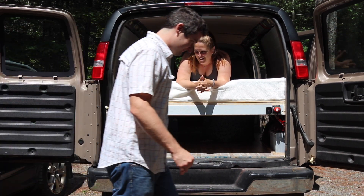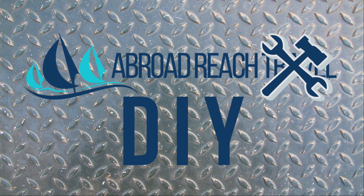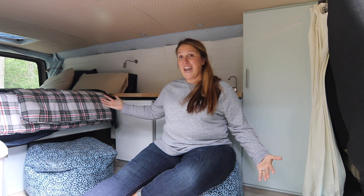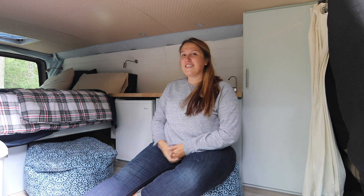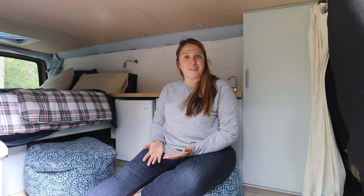We have a van! The van is done...ish. We're hesitant to call it done but it's definitely livable and workable right now, so we wanted to talk about some finishing touches things.